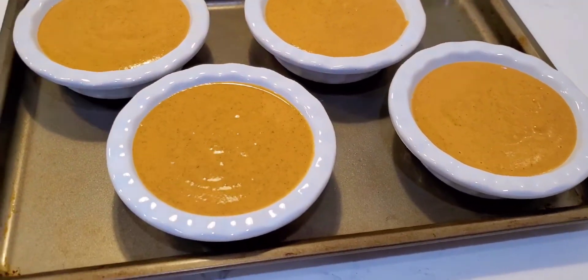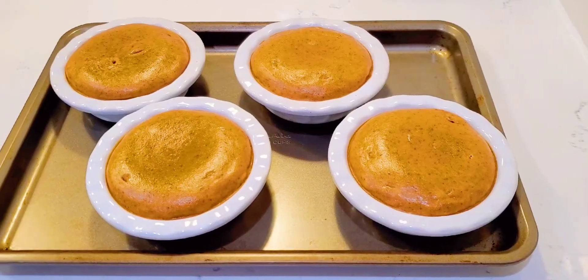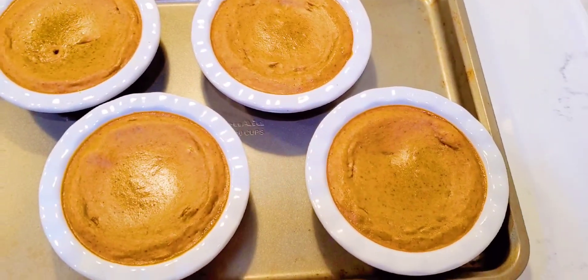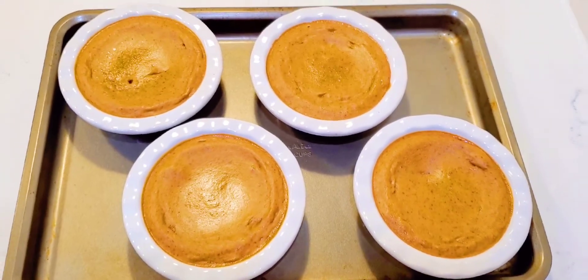I baked these for around 30 minutes. If you're going to use a whole nine-inch pie, you might need to bake it for around 45 minutes — I'd say 25 to 30 minutes for the ramekins. Pull them out of the oven, let them cool completely, and they should look something like this.